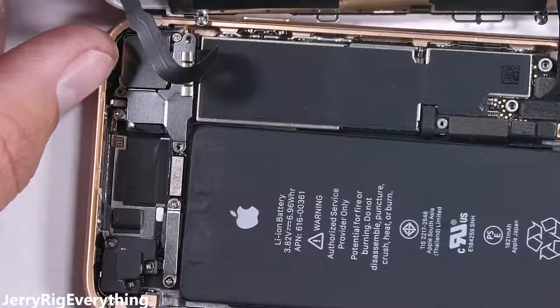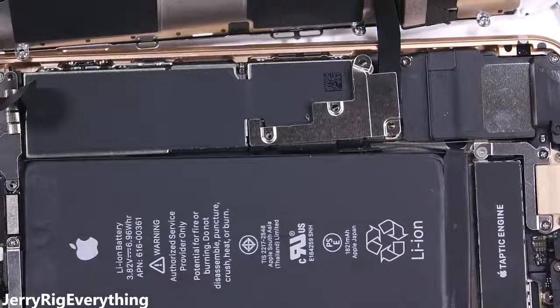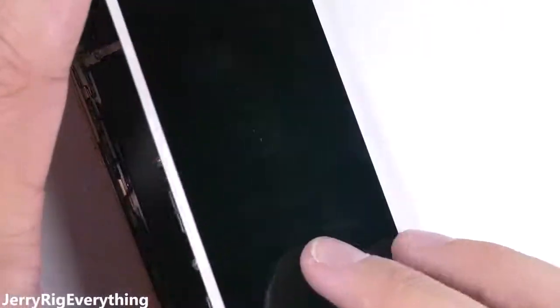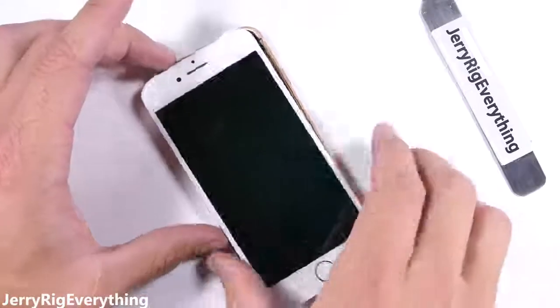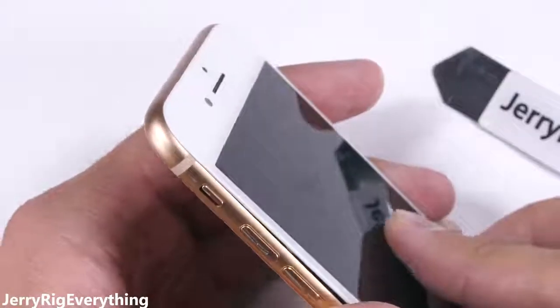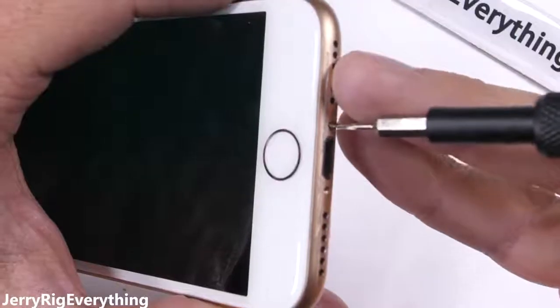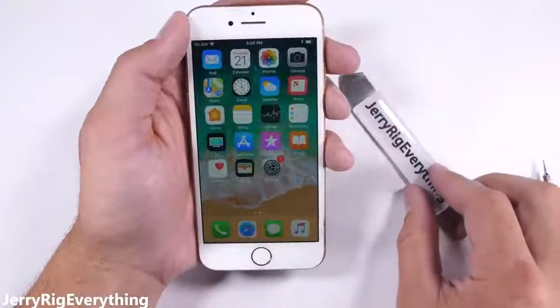Three screws on the top metal bracket and four screws on the bottom metal bracket — all different sizes, so make sure the screws get back in the right hole. After all the screws are back into place, the phone folds shut like a book. The top of the screen lines up with the metal frame first, and then the sides clamp in all the way down to the base of the phone, which clamps in last and has the bottom two screws. And everything works!